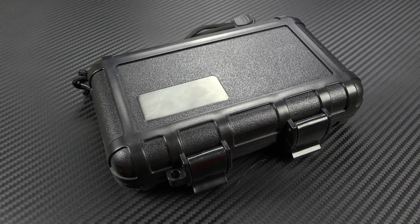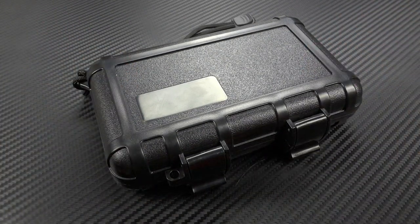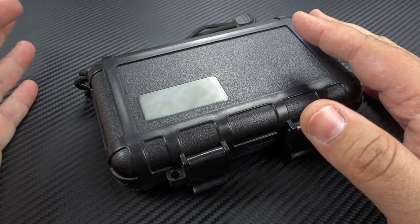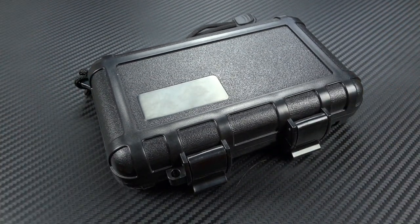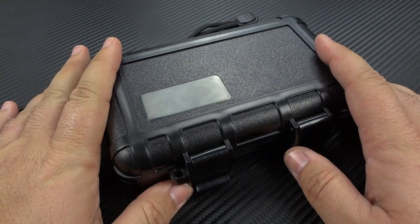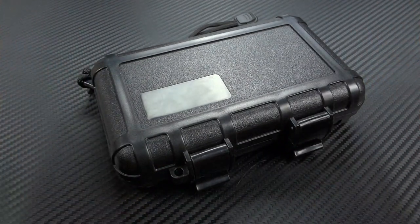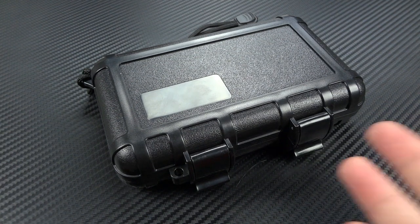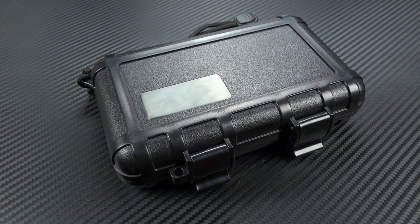Hey guys, Jim here. Welcome back once again. Today we're going to take a look at a knife from Craig Brown at Brown Knives, and this is called the Parabolic. Before I open up this box — because once I do, you're going to become so distracted with the knife itself — let me start by telling you that this is the second knife he has ever made, the second completed knife. And I cannot stress that nearly enough, because what you're about to see is not the typical representation of an early-on knife maker.